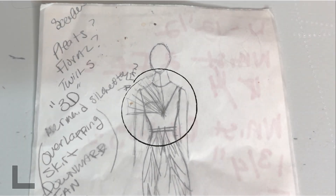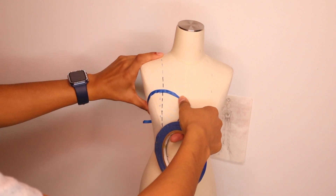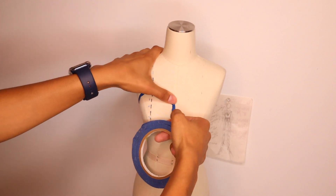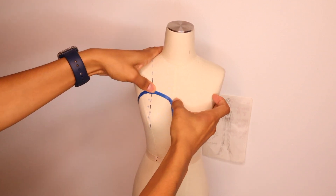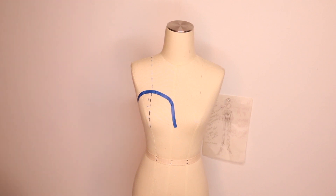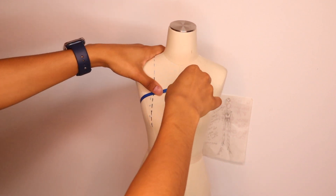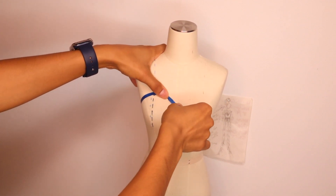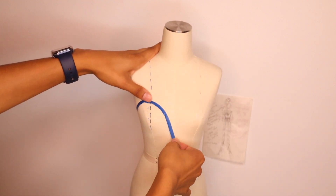Now we're going to create this asymmetrical neckline on the dress form. Using draping tape, I'm going to create the shape I'm going for. On one side I wanted to create a strapless princess seam neckline. It may take a couple of tries to get the shape right because tape isn't very flexible and you'll have to adjust it — as you can see I'm kind of struggling here, but I finally got it right.